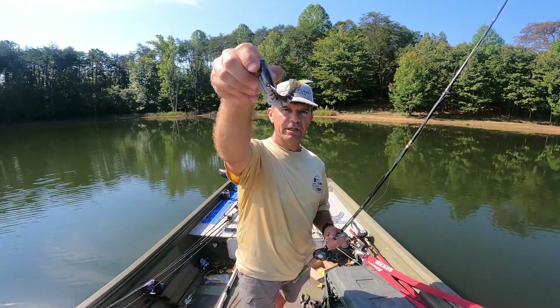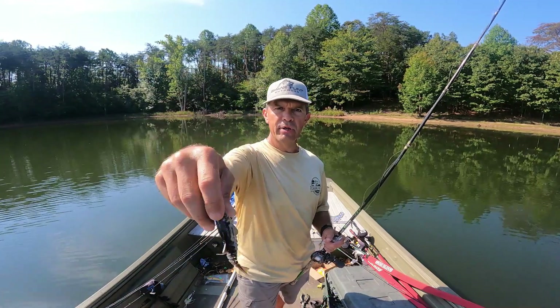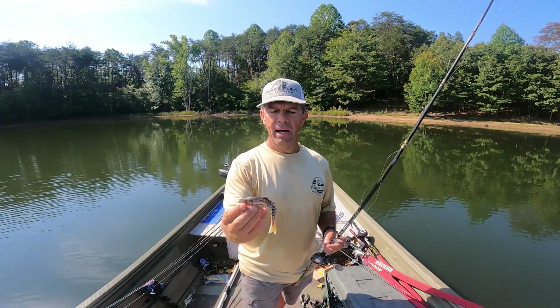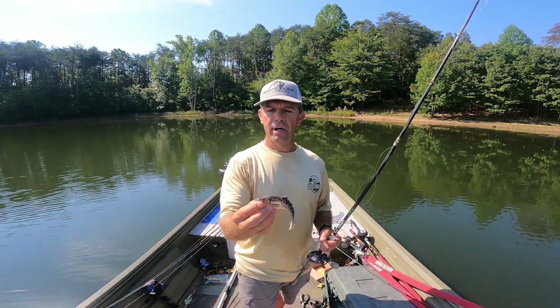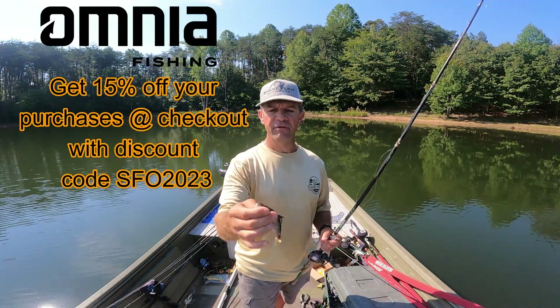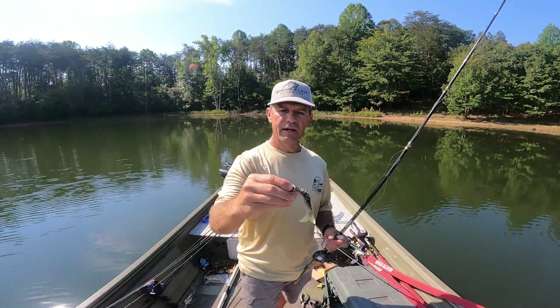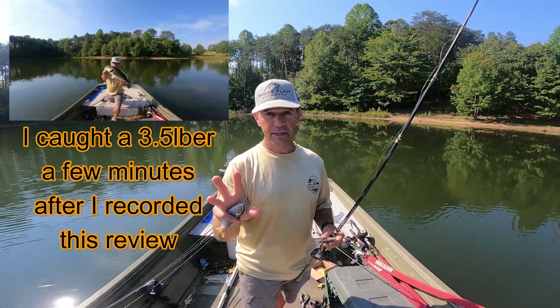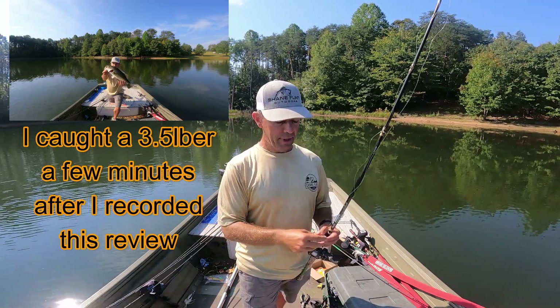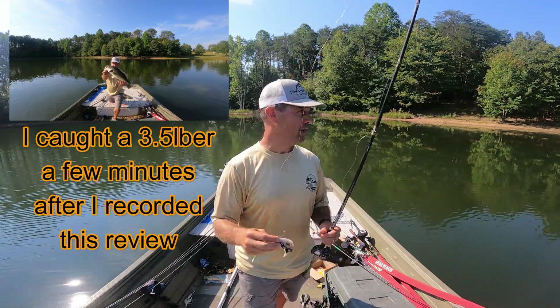Just look at how realistic the coloring is — it's amazing. The action on the tail is amazing as well. On a scale of one to ten, this is definitely a nine for catching big bass. It's also very durable — very tough — you can catch a lot of fish on it. I didn't catch anything today; I did have about a two or three pounder miss it, which was the only bite I had.